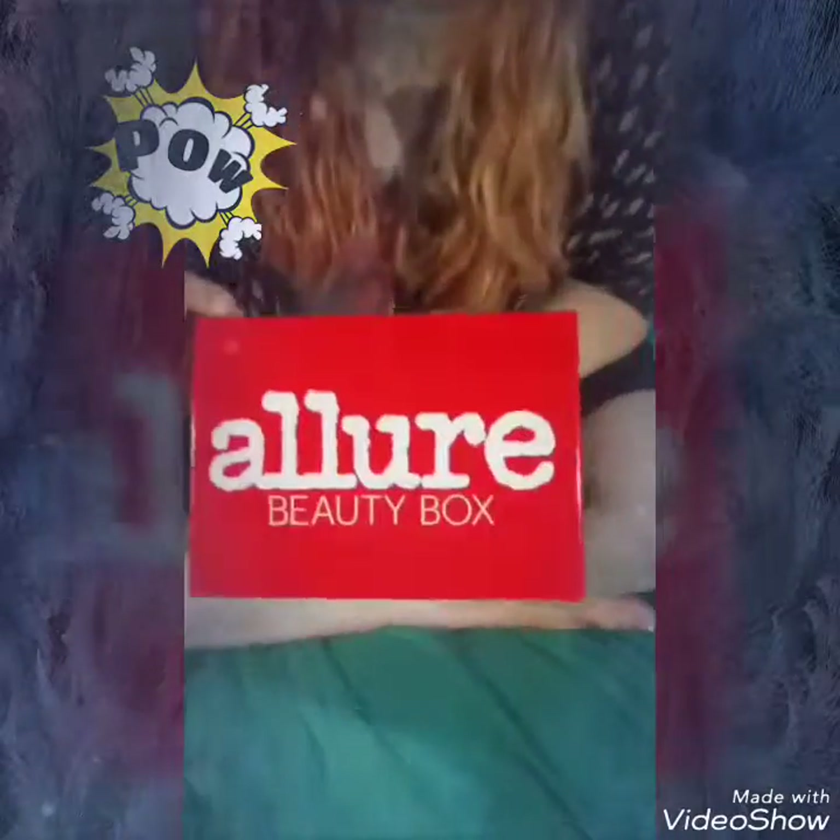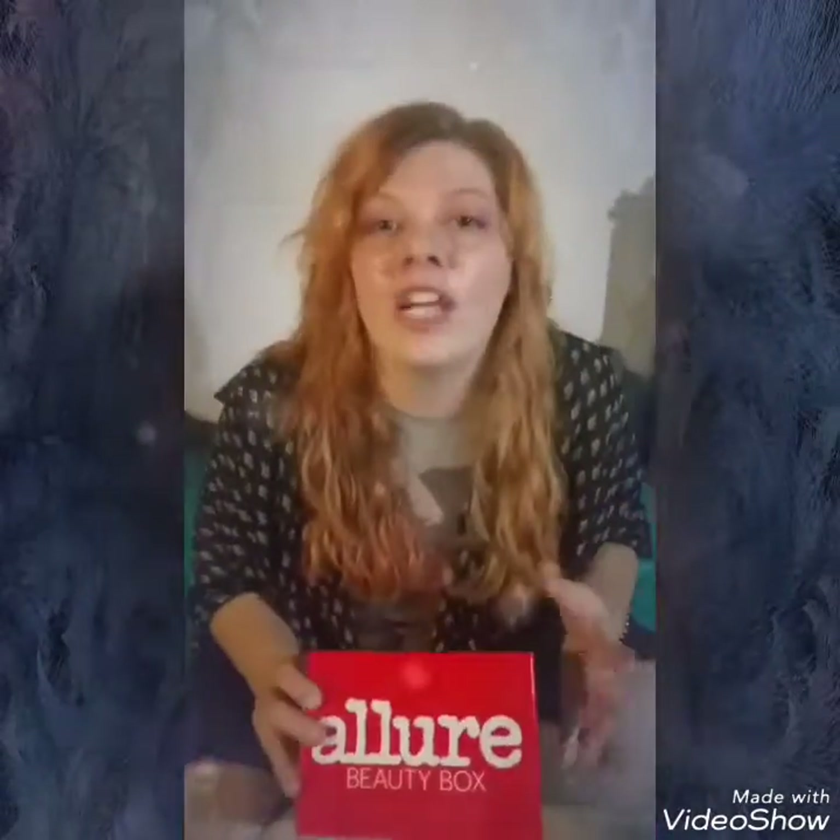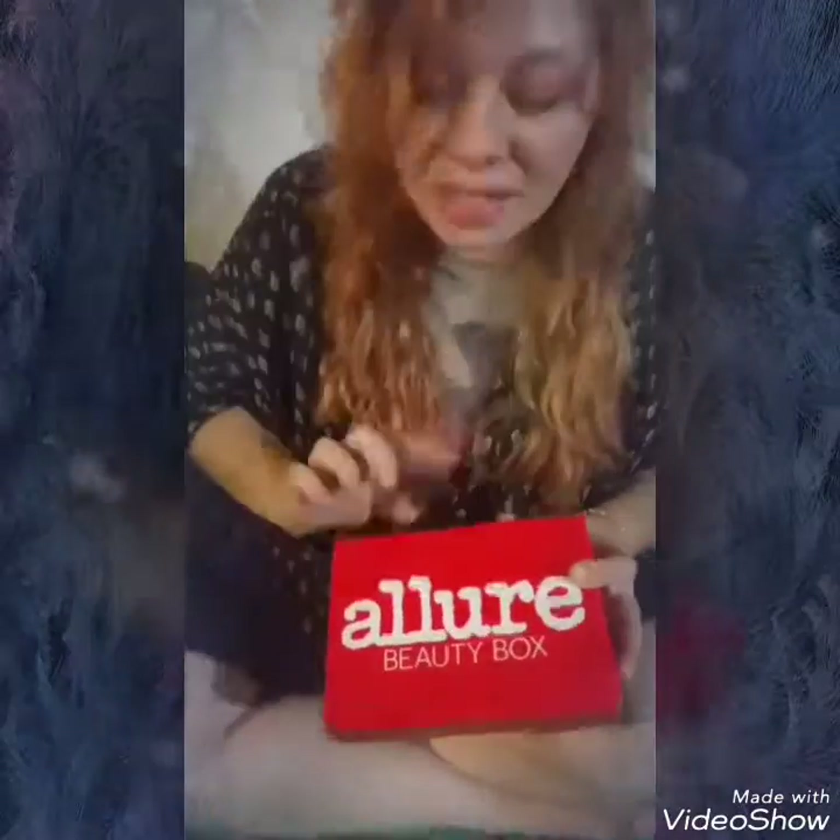Now let's get to the Allure box. First off, these boxes are beautifully and high-quality packaged — you can reuse them, which I do, as I'm trying to go zero waste. Each box has a different little saying; this one says 'I consider myself limited edition,' which is adorable. The theme for this one is 'Spot Home.' It comes with a cheat sheet — basically a little magazine that tells you about the products, how much they cost, and how to use them.